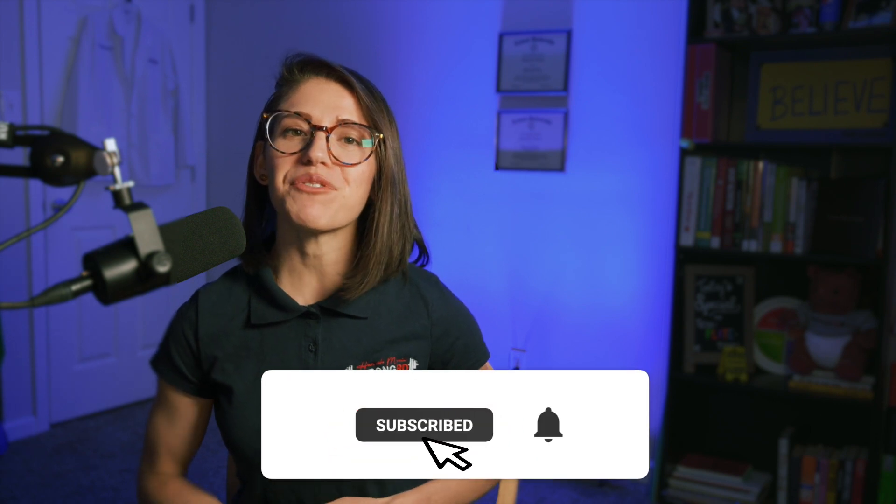If you like this video, give it a thumbs up and consider subscribing for more nutrition edutainment. And if you're just getting started on your health journey and aren't sure where to start or what goal to set for yourself, check out this video for some inspiration.